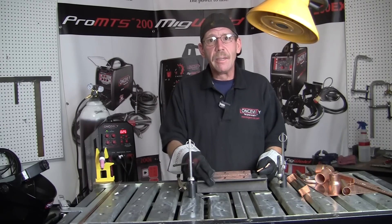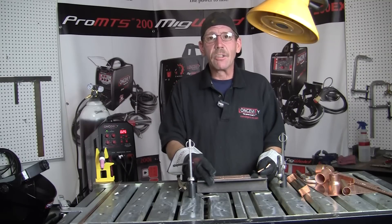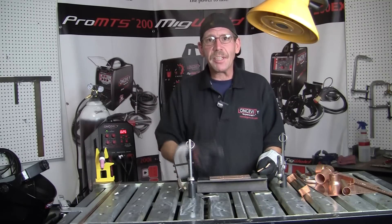And that's how you TIG weld copper. Thank you for joining me on Longevity Learning Lab. I'm Rob, and I'll see you next time. Bye.